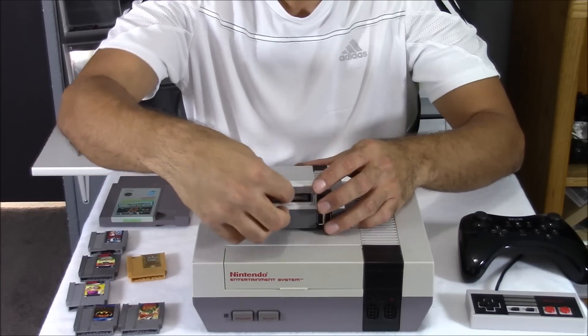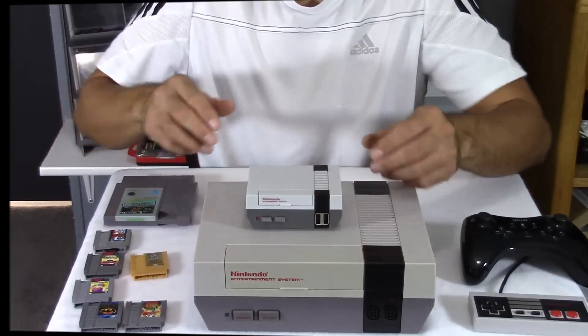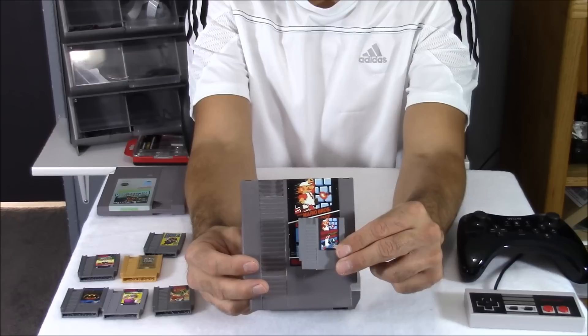I've got all kinds of miniature consoles, but this is definitely one of my favorites. Just the way these little cartridges load, it's just so cool. I'm having an 8-bit flashback — no pun intended.